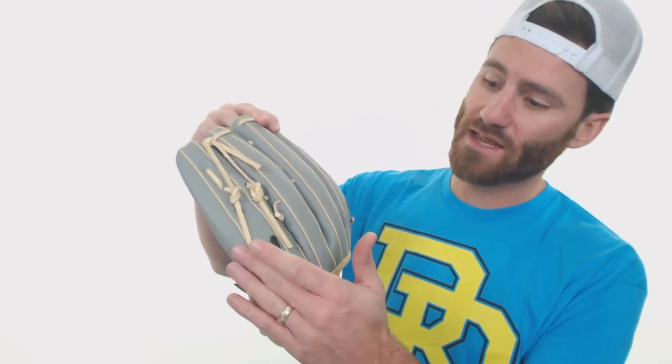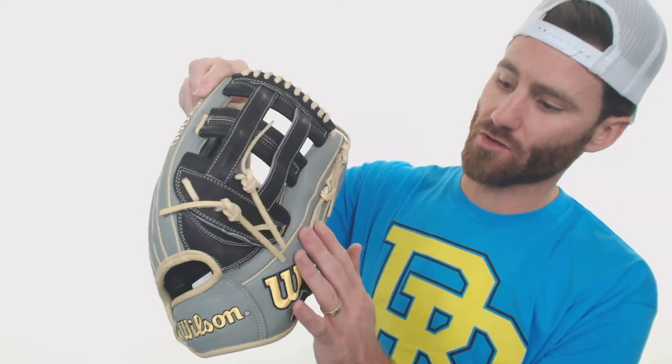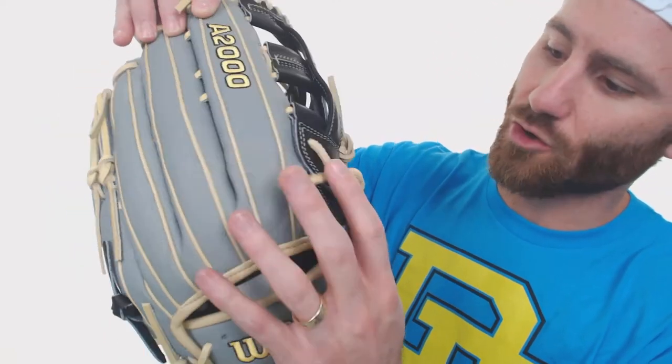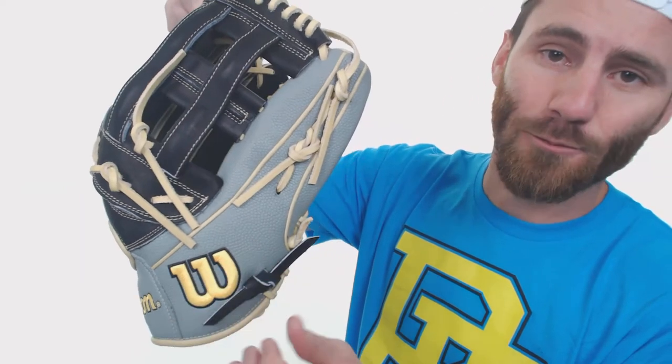The big thing to note in regard to this glove having super skin is going to be the placement of the super skin on the glove. In the past, only portions of the backing of the glove had that super skin, but if you get up there really close, you can see that this super skin material covers nearly the entire backing of the glove. Super skin is really neat because it's going to make the glove lighter, stronger, and repel moisture better than a glove of the same size with a regular leather backing.